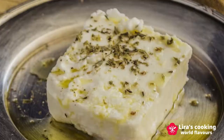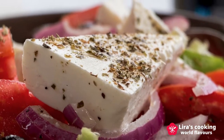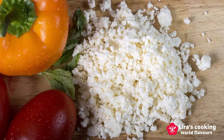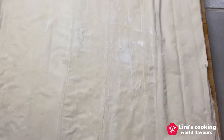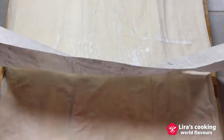Feta cheese is an important ingredient in Greek cuisine. Traditionally it is made with sheep or goat's milk. Compared to other kinds of cheese, feta cheese is high in protein and salt, low in fat, calories, and cholesterol. Filo is a very thin unleavened dough used for many pastries in European and Middle Eastern countries.